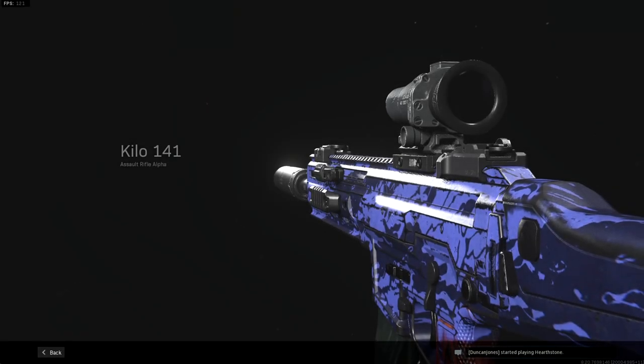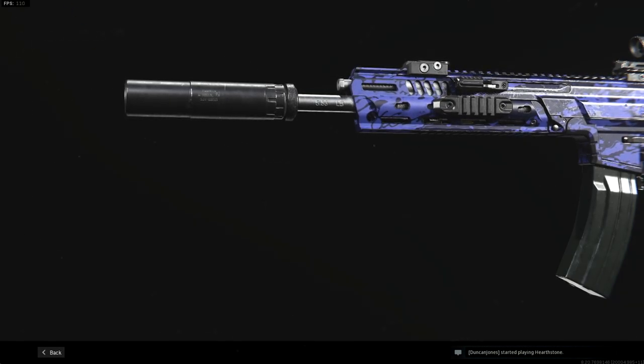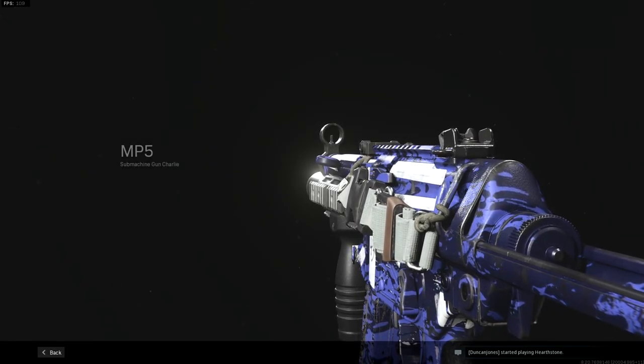What is up everyone, today we have a different kind of video. Normally I do one gun a video but today we're looking at a combination of two guns: the Kilo 141 and the MP5. I want to look at a class setup of these two together because I believe it can be a very strong combination if used well. I do believe the Kilo is a very underrated weapon.